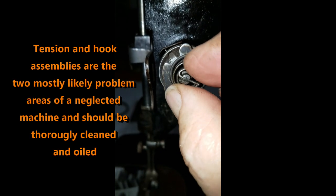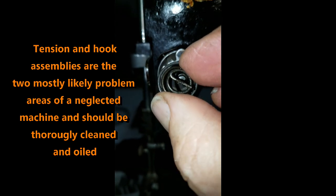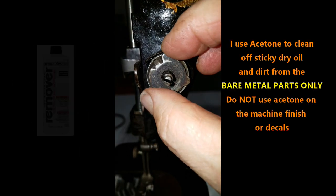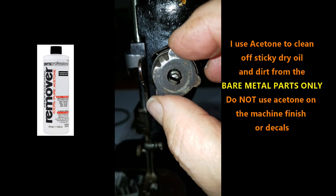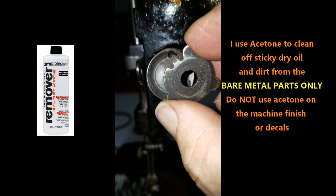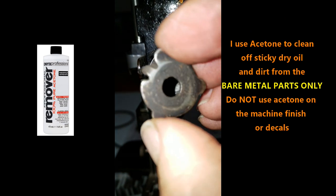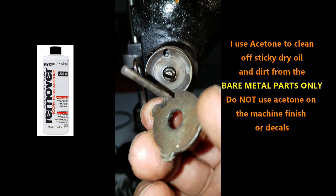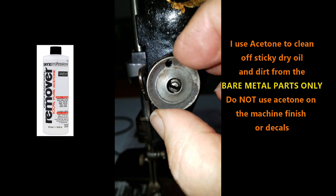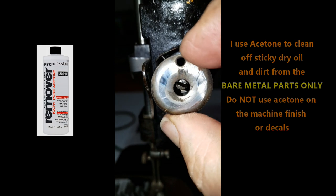When you get an old machine like this, the tension assembly and the hook assemblies are usually the most likely places where you're going to find a problem with the machine sewing correctly. So I always take those completely apart and clean them thoroughly. I like to use acetone on the bare metal parts, like the hook area or this tensioner — you can see how that dark, black, almost grimy dirt, the acetone cuts through that really well. I use that typically on bare metal only; you do not want to use that on the finish of the machine.